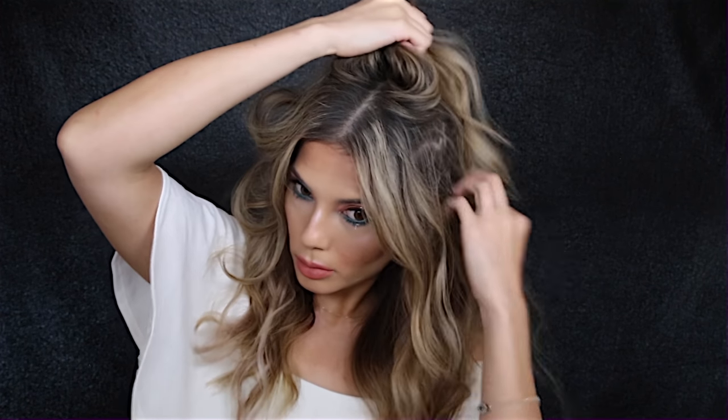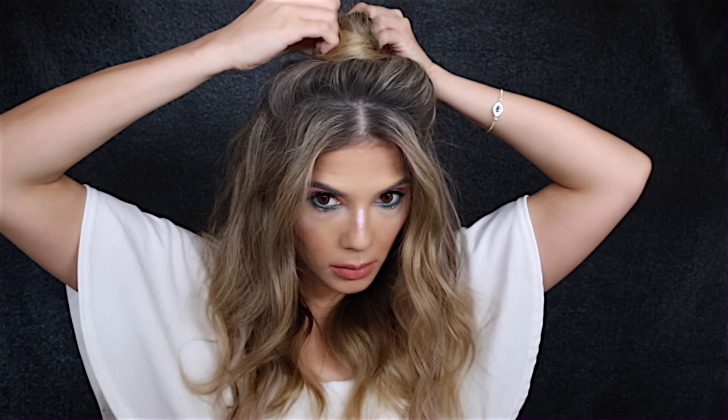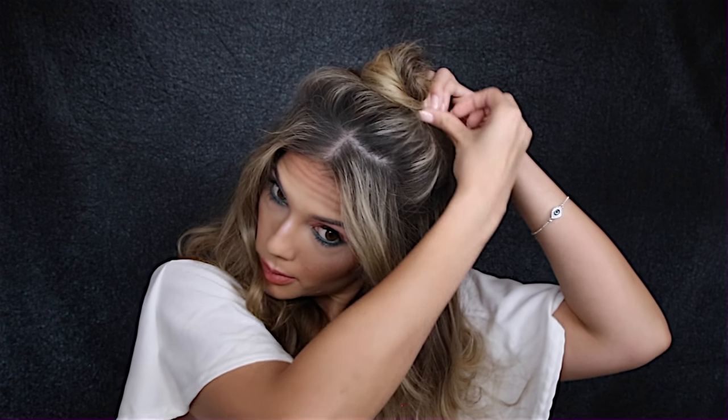For the top bun, half-up half-down hair look, I pretty much just messily part my hair, leave my front bits out, and literally grab a bit of hair at the back and put that section into a bun. It's really messy, and since this is an undone festival look it doesn't have to be fully polished. To keep the bun in place I use a few bobby pins rather than a hair tie, because that tends to cut off the bun and look too put-together.